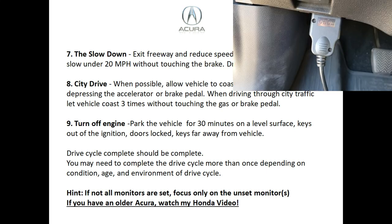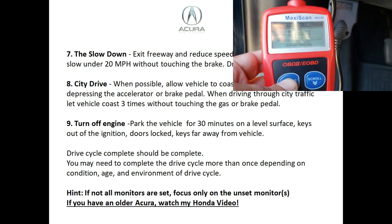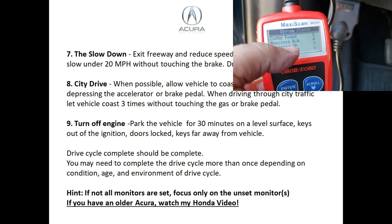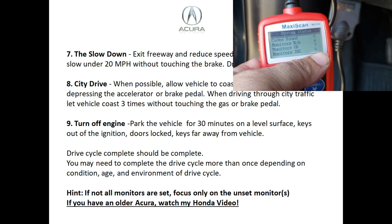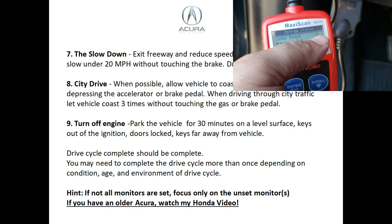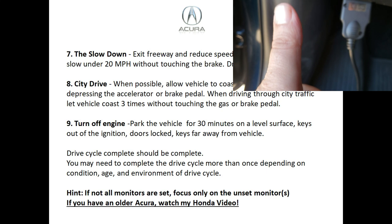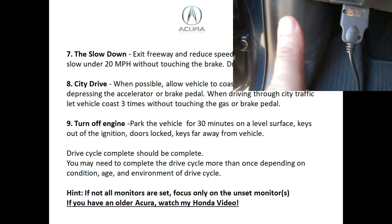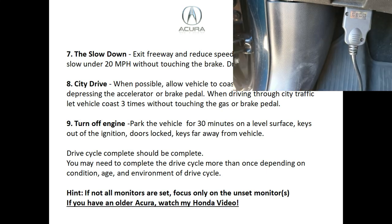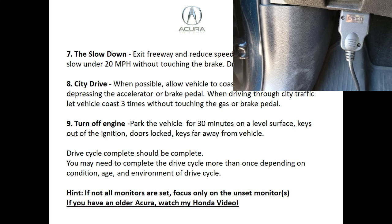Take out your scan tool and scan the vehicle, focusing on any unset monitors. If your EGR is not ready, go back to the coasting stage where you come off the freeway, lift off the gas pedal, and let the vehicle drift down to under 20 miles an hour. If you have additional questions, the Honda video linked below will also help.